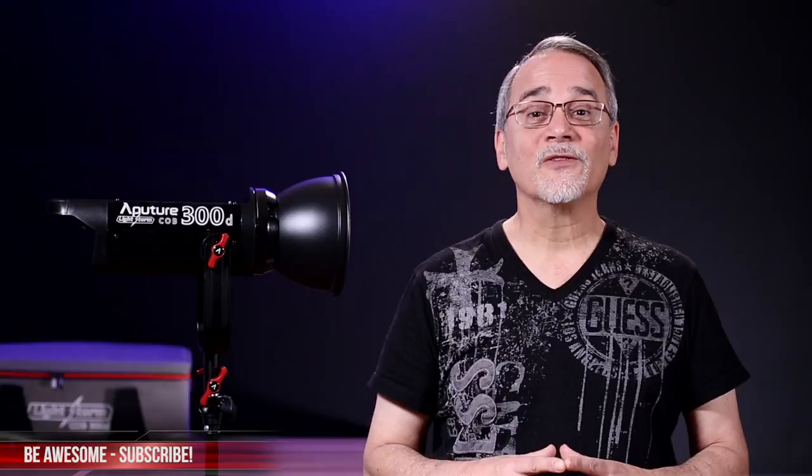Links to the LightStorm COB 300D and all accessories are in the description below. Please hit the subscribe button and click the bell to get weekly updates. I hope that helps — thanks for watching, and we'll see you next time.